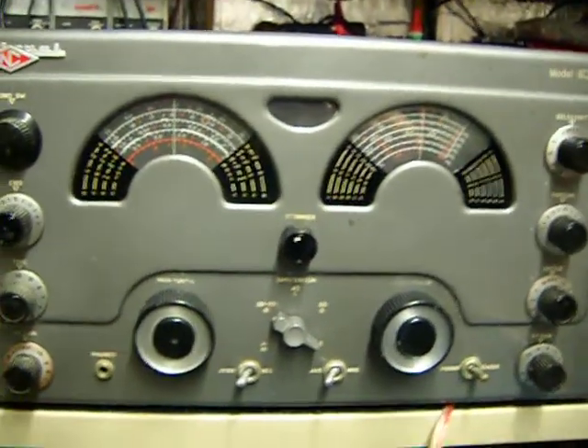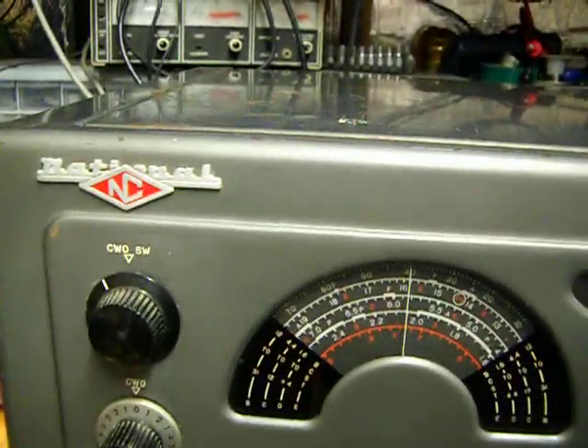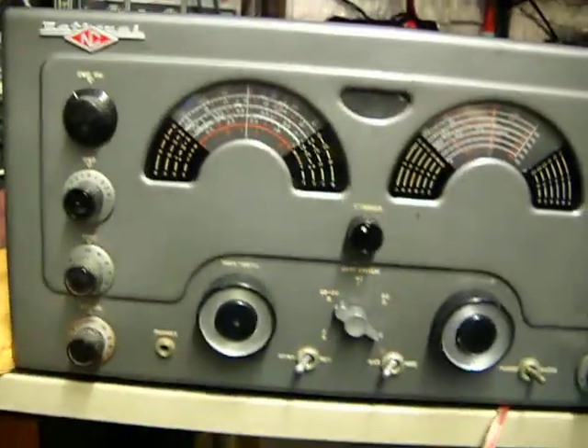Hey, good evening YouTube. I figured I'd make a quick video on this latest project of mine. This actually doesn't belong to me, it belongs to my boss. It's a National NC183D general coverage shortwave receiver.